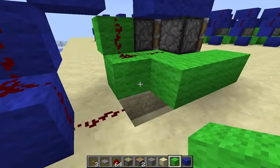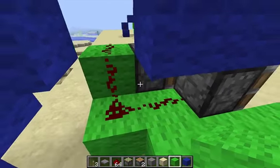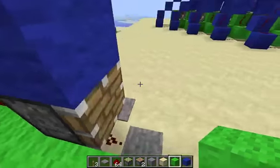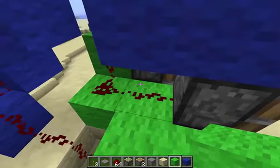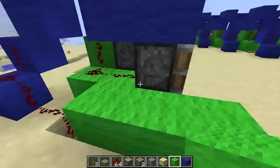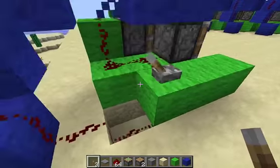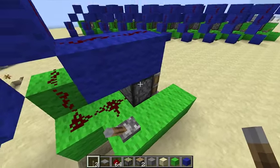This almost works, but the problem is that this wire, which is supposed to be powering this piston, also powers this piston — because the wire actually goes under the piston. But because it's pointing straight into the piston, it powers it. The way we stop that is just by putting a lever here, which will bend the wire. And that will prevent it from powering the piston.